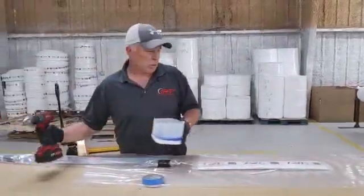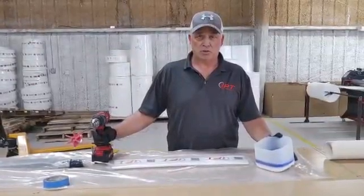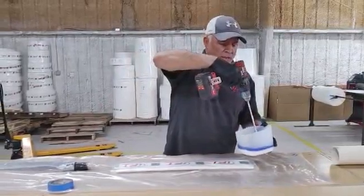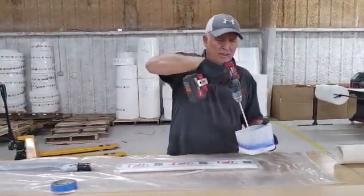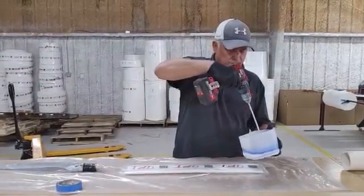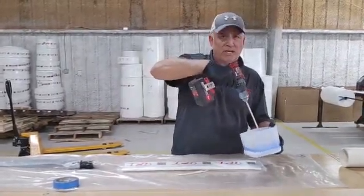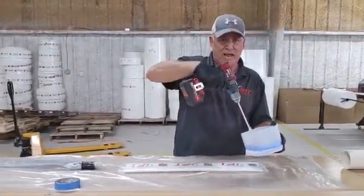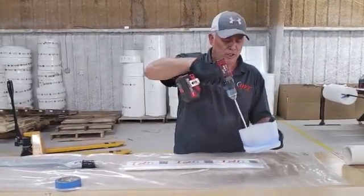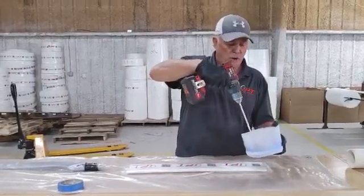Everything we do here at IPT is 100% solid, zero VOC epoxies. We're all epoxies — we don't use silica resin or any type of polyester or vinyl ester resin. All of our mixes are a 2-to-1 mix ratio. These can be packaged in simple containers that can be added to each other, and we can either use a drill to mix or put them in a container and use a shake mix on our resins.